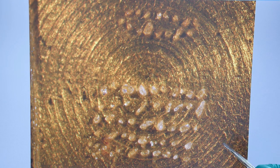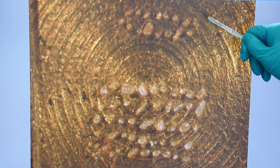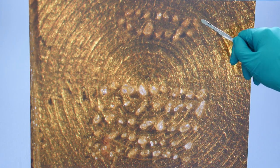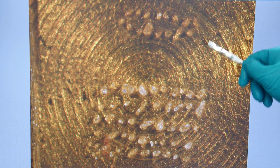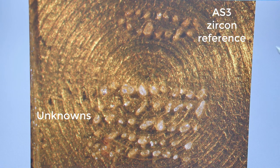This is how the mount looks once we have mounted all the zircon grains from our separation. As you can see, we have two different groups of zircons: the bottom group is the zircons from our sample — the unknowns — and the zircons from above are standards. Always remember to include the standards in this step of the process. In this case, because we are dating these zircons, we are adding a zircon that is well characterized for U-Pb, which is called AS3 — a zircon from a Duluth gabbro. And this is how it should look. Hope you can replicate this too.